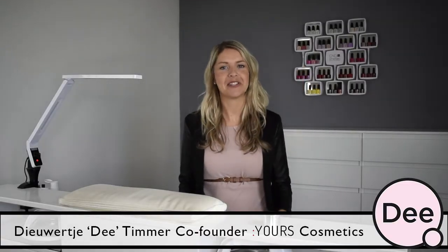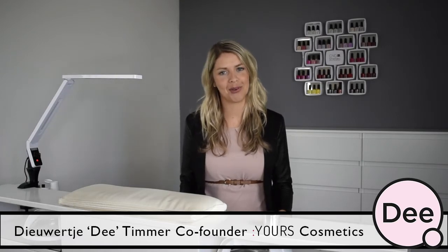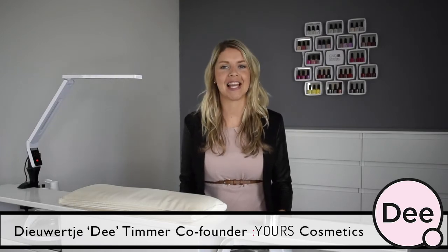Hi guys, this is Dee. Today we're going to create a very cool design which will have your nails stand out. Let's get started.